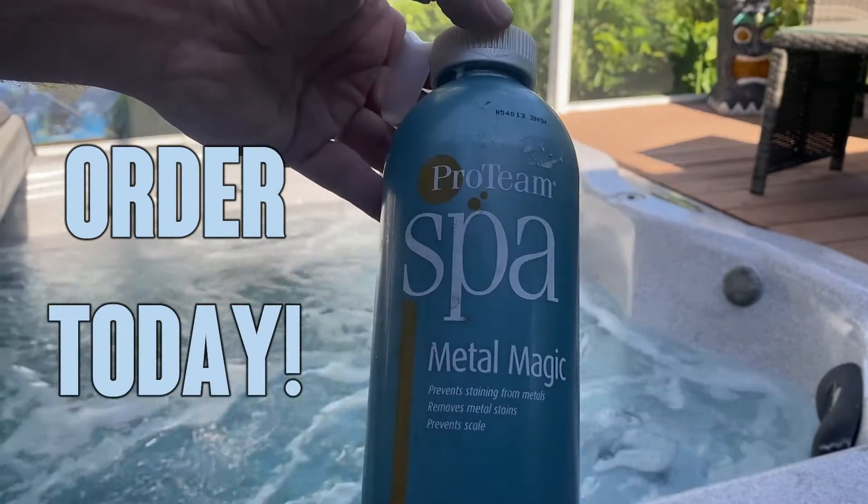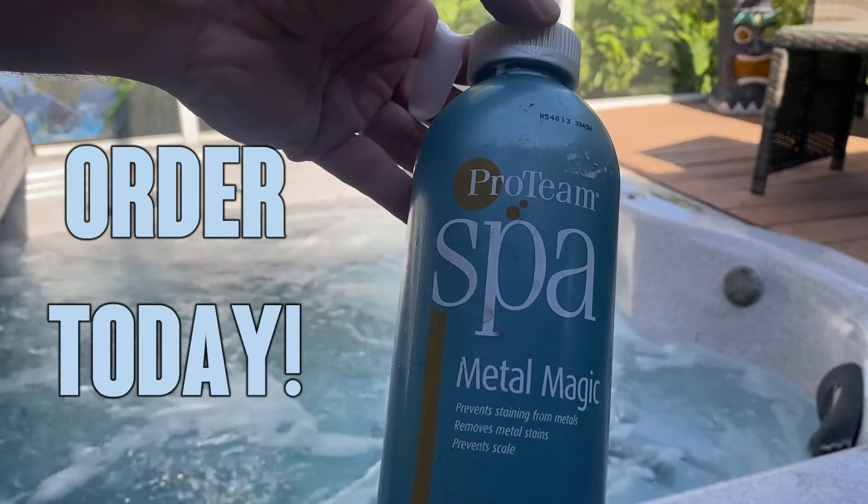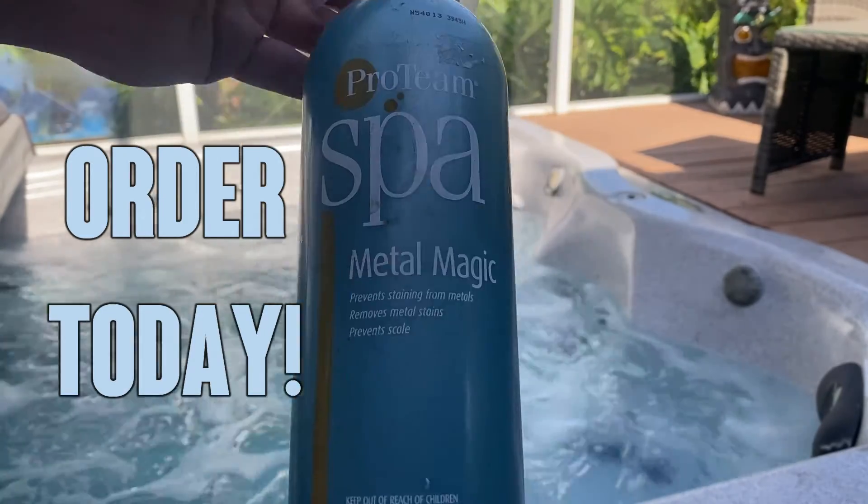Keep out of reach of children. And again, Croteam Spa's Metal Magic — this is a great product. Order today, you won't be disappointed.